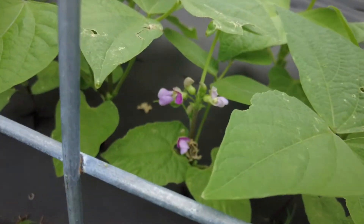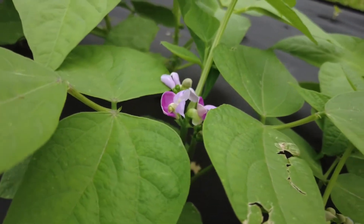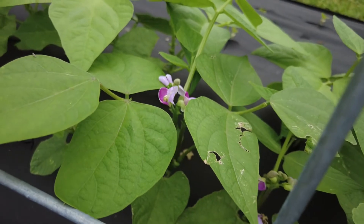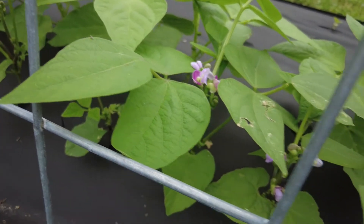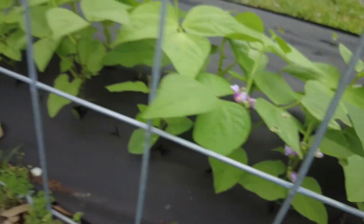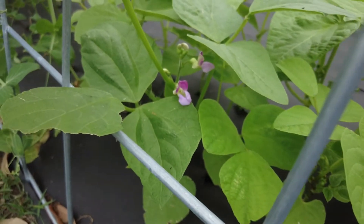These are our very first bean flowers — bean blooms for the year. These are provider green beans, so those will be producing really soon. There are a few of these plants that have bloomed. We haven't grown these before; I didn't know they had purple flowers but that looks pretty.